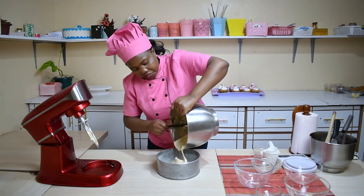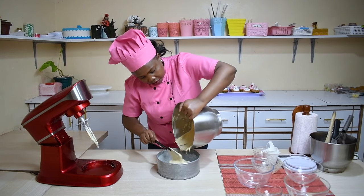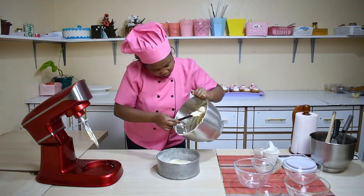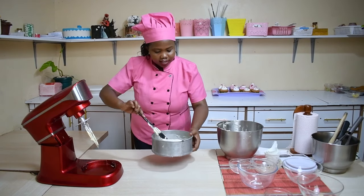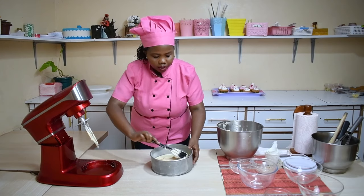Just pour using a spatula. Now our cake batter is ready in the tin. You will ensure that you level it very well.